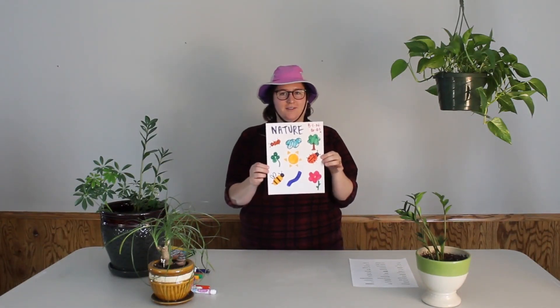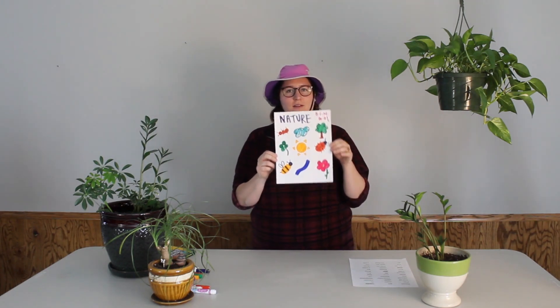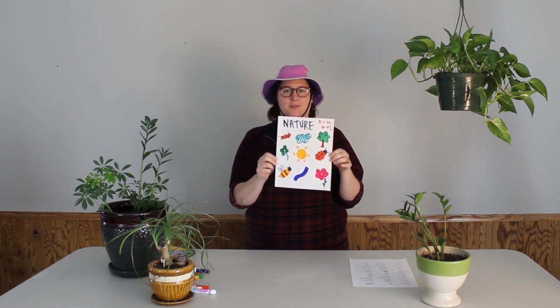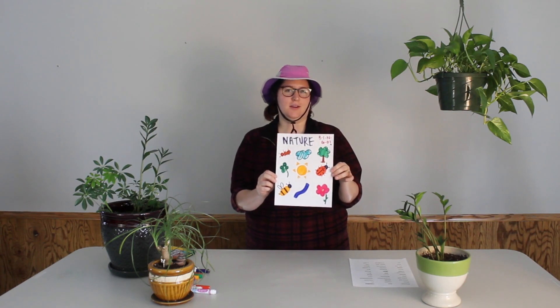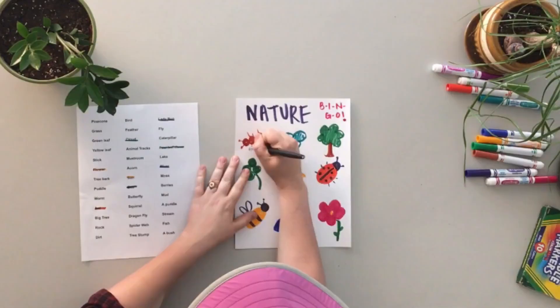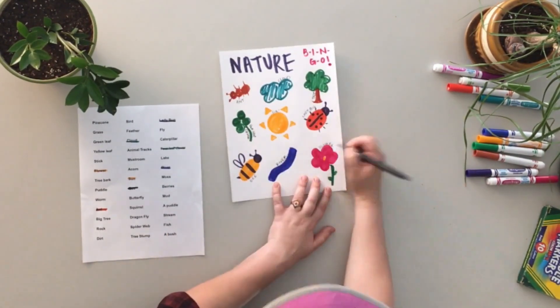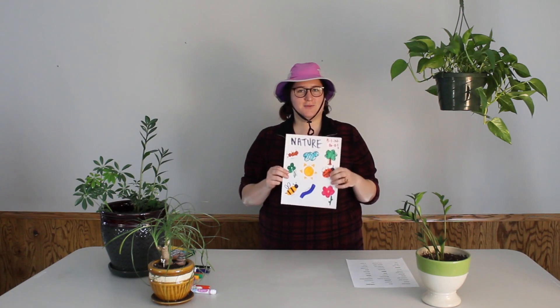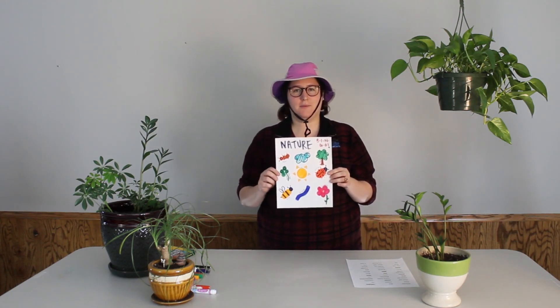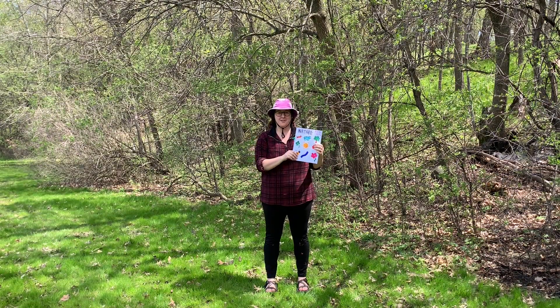When you're all done, you'll have a grid like this that you can play nature bingo on. If you'd like to also label what each square is, you can do that too. I'm going to do that really quick just to help me remember what each drawing represents. So once you've finished with your bingo card, the next step is to go outside and try to get a bingo.